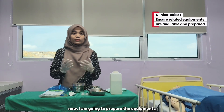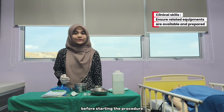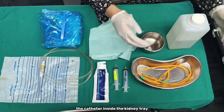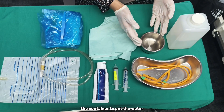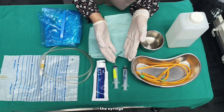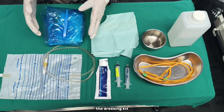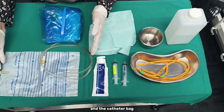I am going to prepare the equipment before starting the procedure. The equipment are the sterile water, the catheter inside the kidney tray, the container to put the water, the syringe, lubricant gel, the sterile drip, the dressing kit, and the catheter bag.